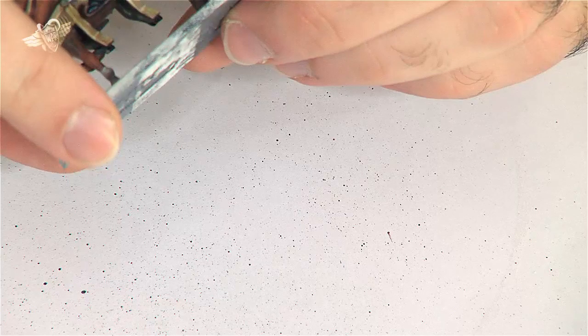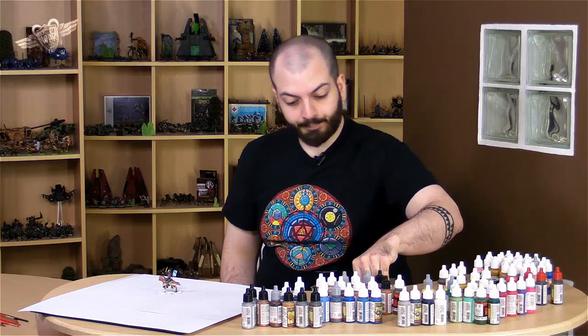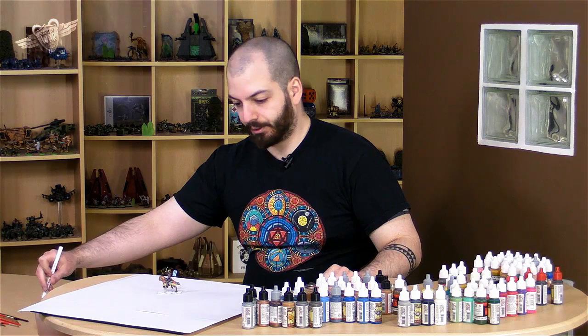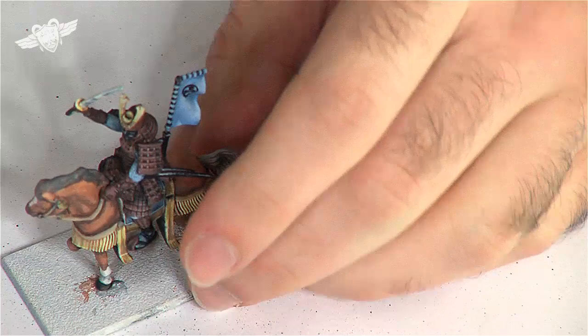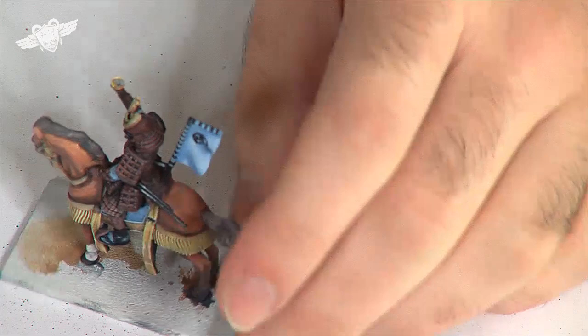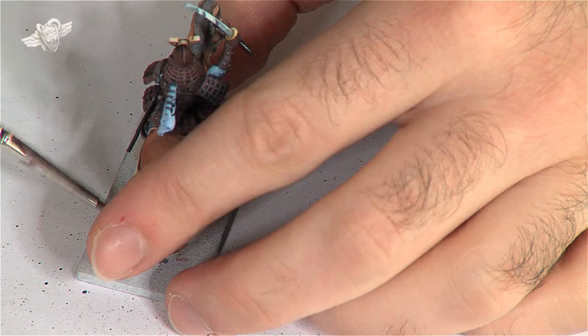That's very flat for a base, but it's perfectly fine. We will start by painting that base. We will paint it in... let me show you. That is Monster Brown. I have it on my palette because we have used it for this miniature. We will paint Monster Brown like so. We do not want to be too regular. This is only the base for the ground. We will flock the base later on.